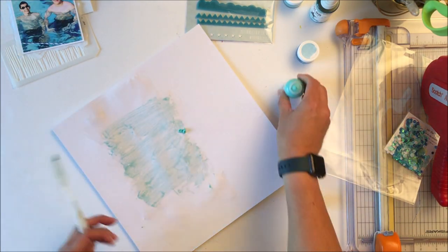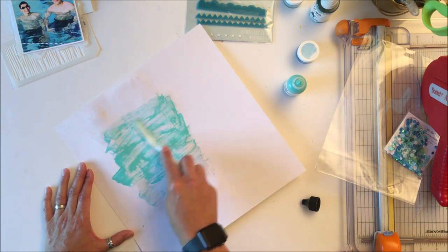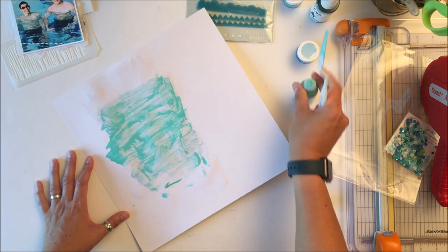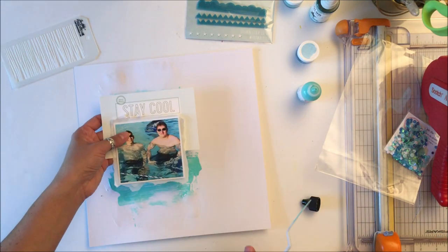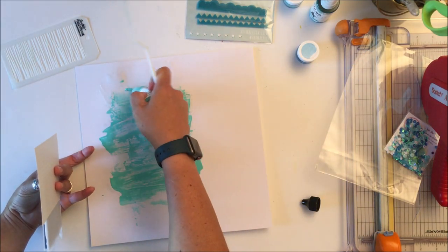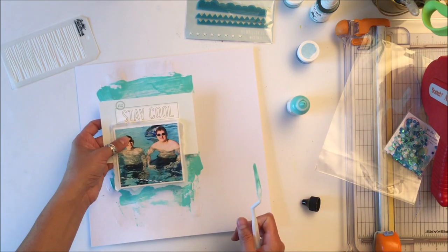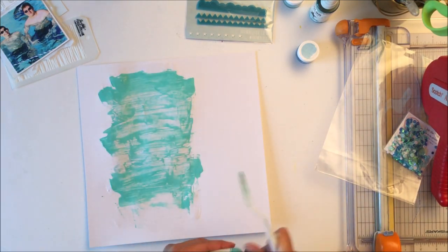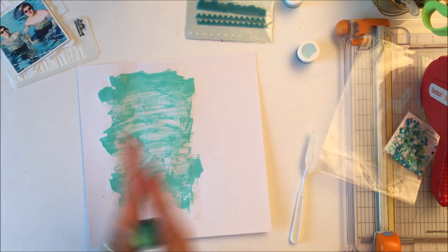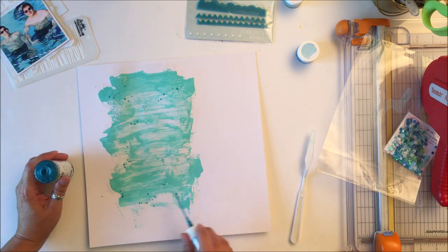I knew I wanted to use that 4x6 card from Feed Your Craft, which is why I went with that color — it's the same color in there — but it just didn't pop the picture. So that's why I just covered it all with the turquoise. You can actually see some of that greener color underneath and it's absolutely fine. I just took a palette knife and squirted on some turquoise and off to town I went.